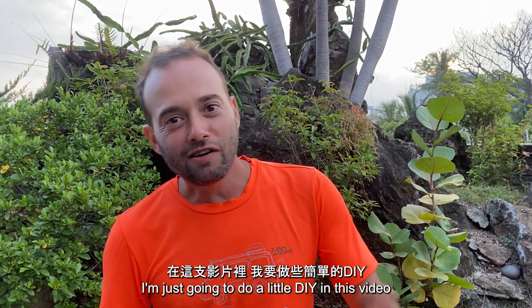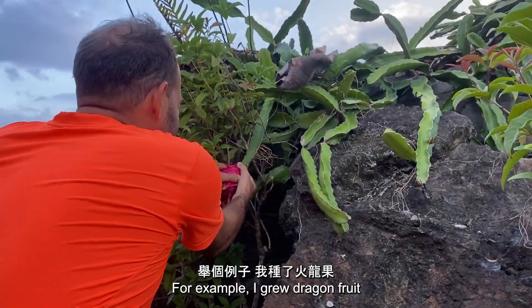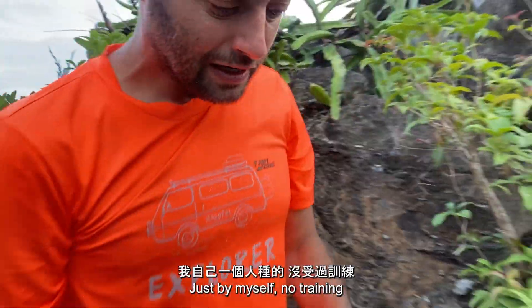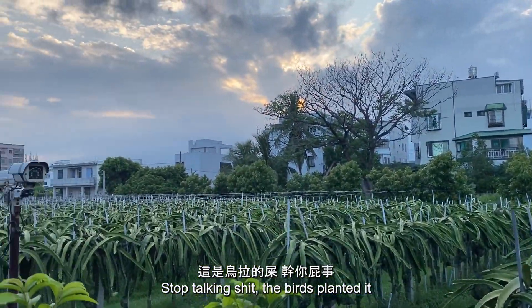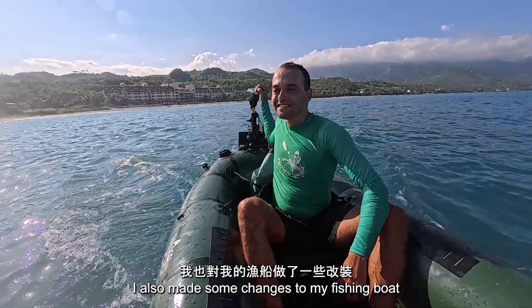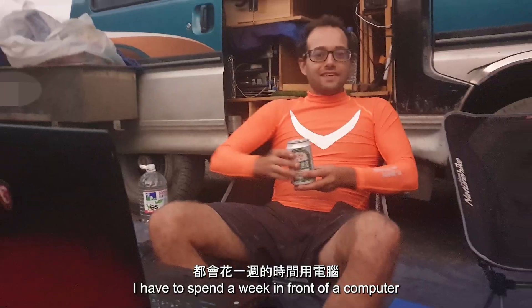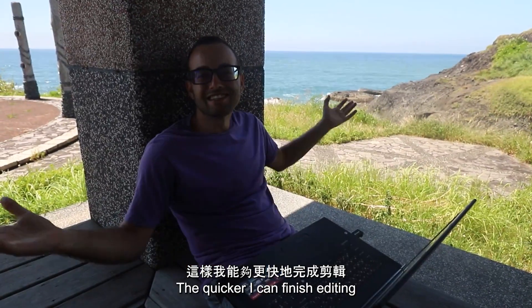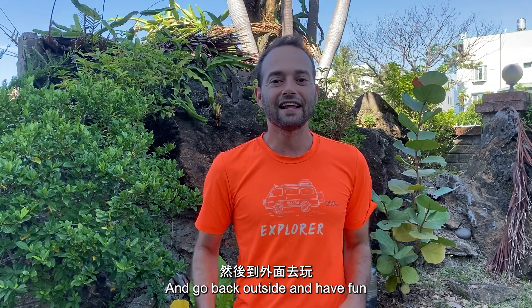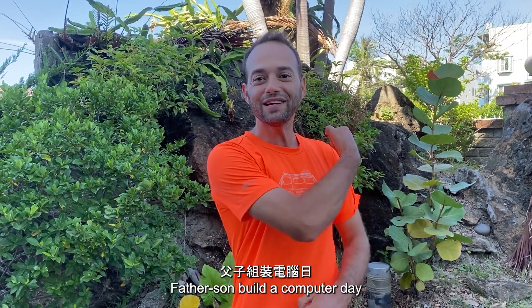I'm going to do a little DIY in this video. I consider myself pretty handy. For example, I grew dragon fruit just by myself — no training, didn't even have to look it up. I also made some changes to my fishing boat, which we'll check out later. But every time I go out on an adventure I have to spend a week in front of a computer. The faster my computer is, the quicker I can finish editing and go back outside and have fun. So today we're having a wholesome father-son build-a-computer day.